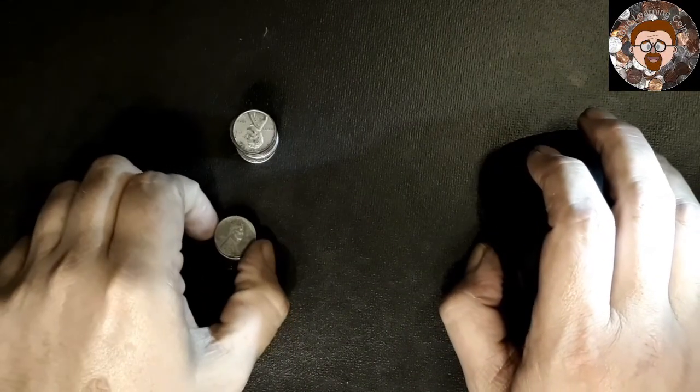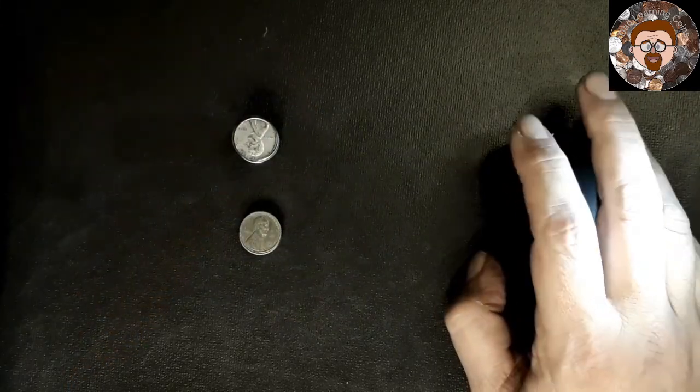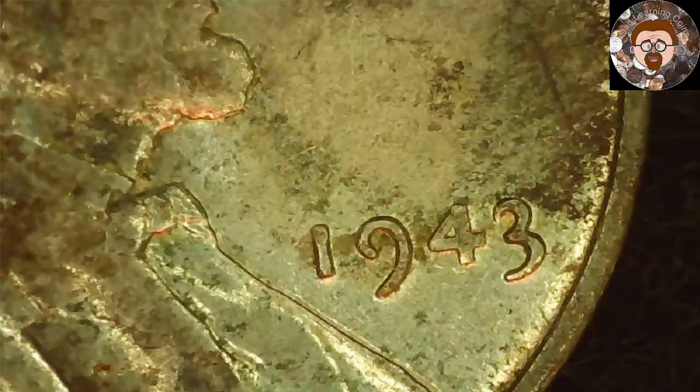All I've got left are my 1943 Steel Pennies. Since we're at the end, we'll do them all together. We'll do the Phillies first and just see what we can see. I haven't been having good luck with these, so we'll just go through them pretty quickly. Most of them are damaged — rust, a little rusty — and that's common for Steel Pennies. Either way, I like them; I like most coins.